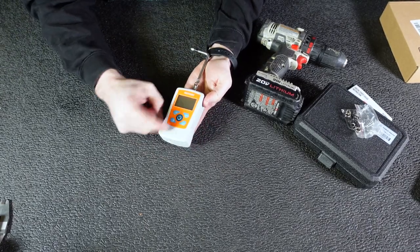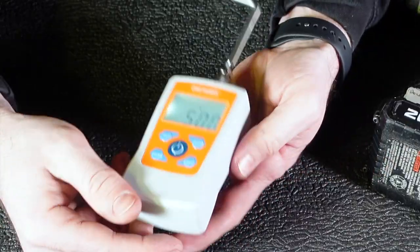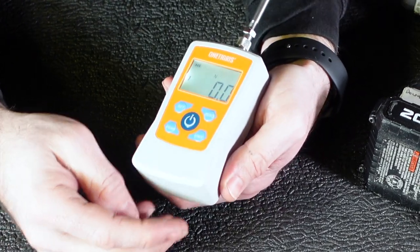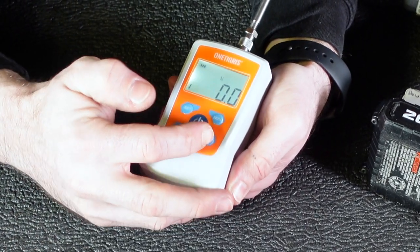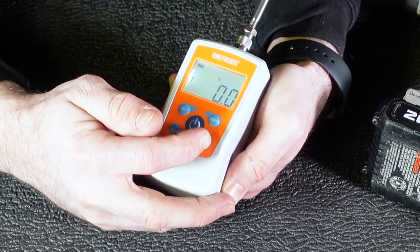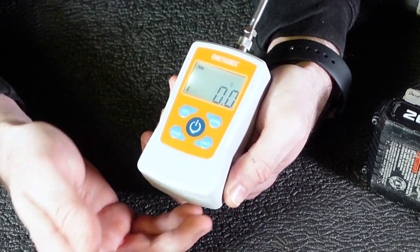We'll go ahead and turn our unit on — big power button in the middle. We're going to make sure we don't touch the gauge, so we need to zero everything out. We'll hit zero. We're going to be measuring — they have newtons, kilograms, pounds, and ounces. We're going to go ahead and measure in pounds.